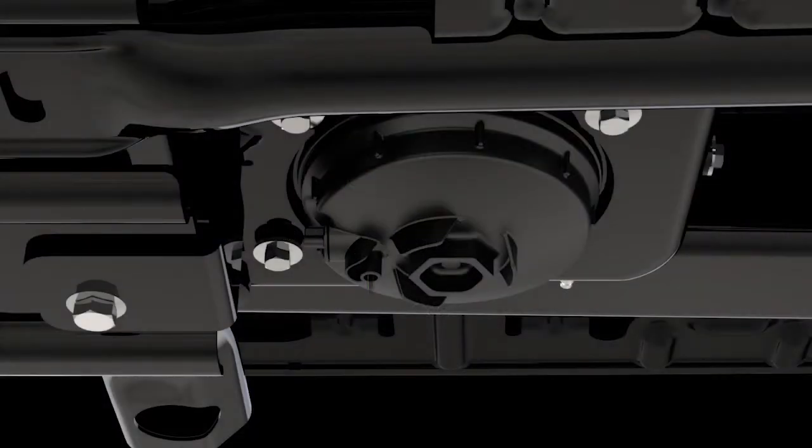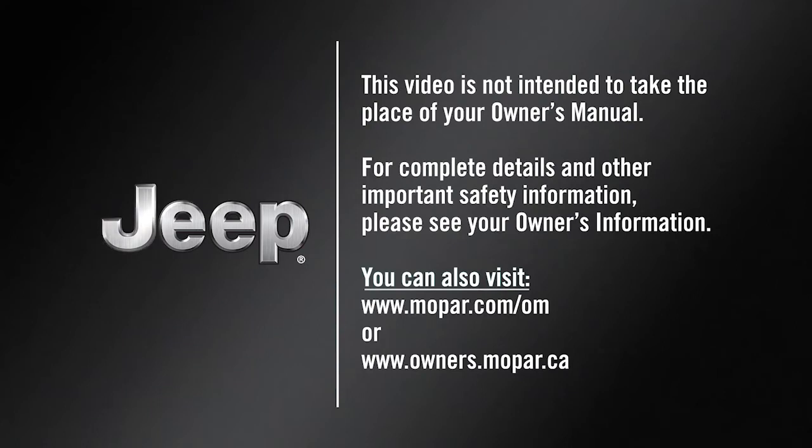Leave the drain valve open until all water and contaminants have been removed. When clear fuel is visible, you can close the drain valve by turning it clockwise. This video is not intended to take the place of your Owner's Manual. For complete details and other important safety information, please see your Owner's Information.